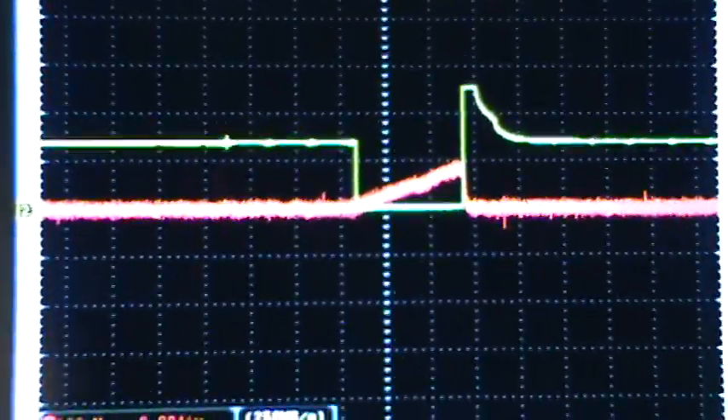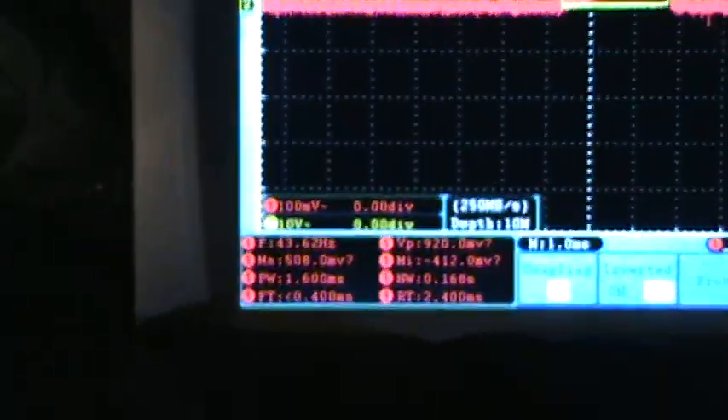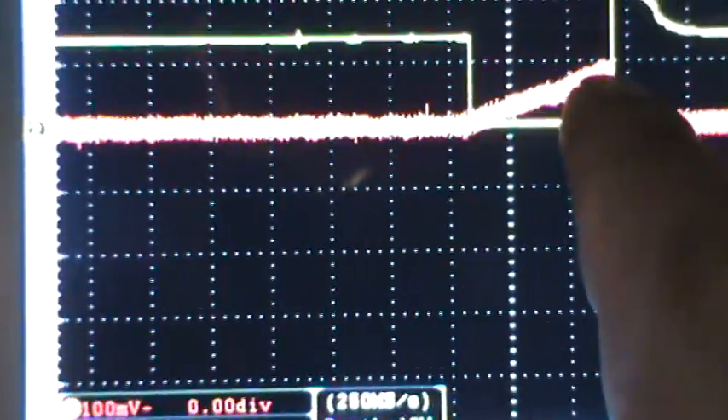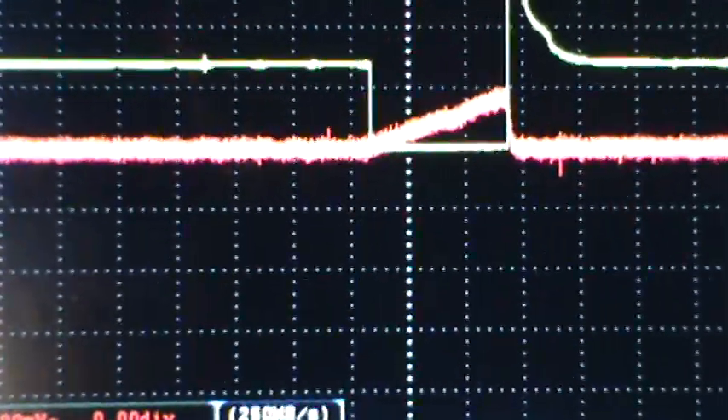It shows you the voltage here, so you're essentially using this to read amperage but it's been converted into a voltage. In the 20-amp setting, the conversion is 100 millivolts equals one amp. The red trace is on 100 millivolts per division — each division from line to line is 100 millivolts — and we're hitting about 100 millivolts, so this fuel injector is pulling one amp.